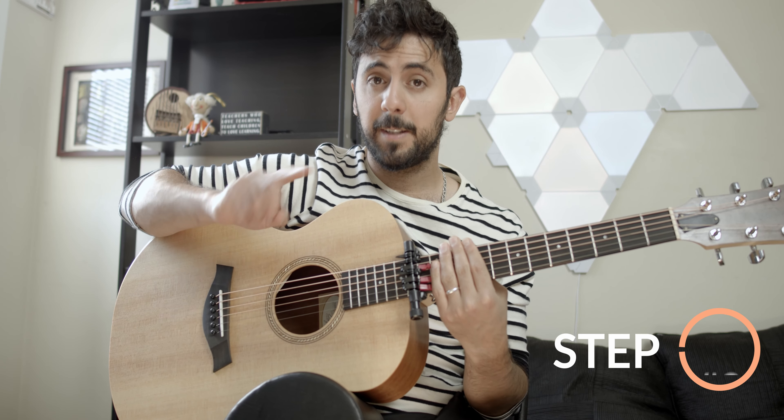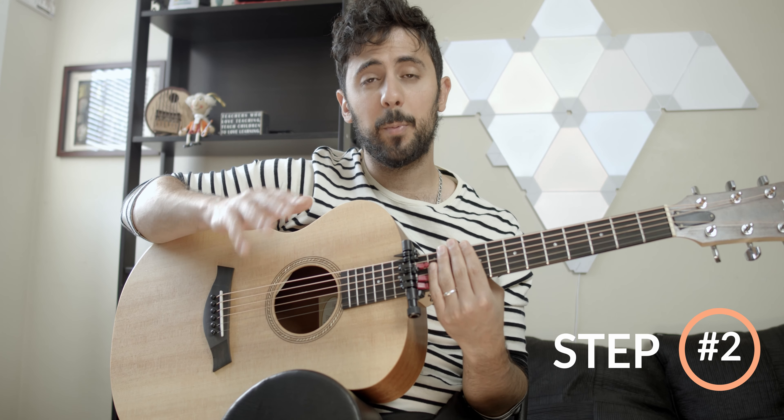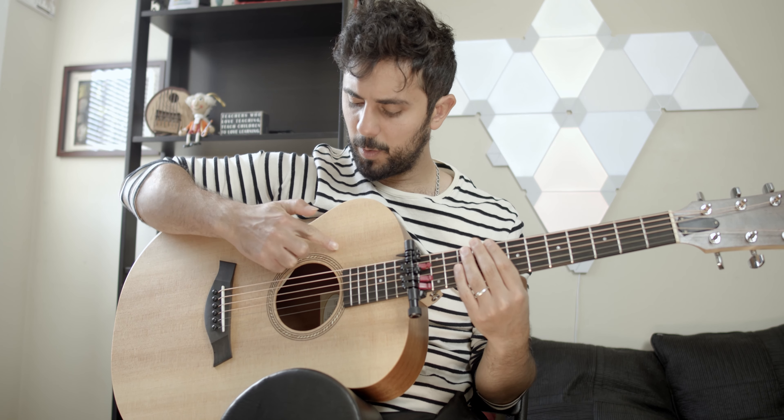Second step is practicing just the percussion moves on the guitar without any notes. The first percussion move is a bass, which is this. You use the palm of your right hand and you try to hit somewhere on top of the sound hole. The reason you want to do that is because when you start playing notes you would be playing here, so it doesn't make sense to do your bass elsewhere even though it's possible but you cannot play.